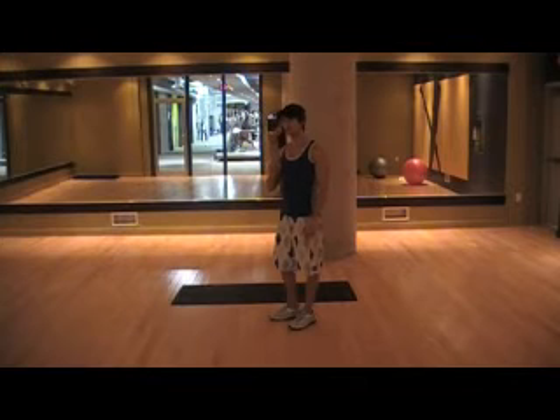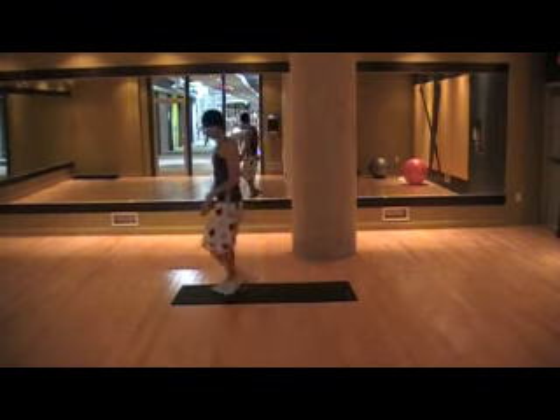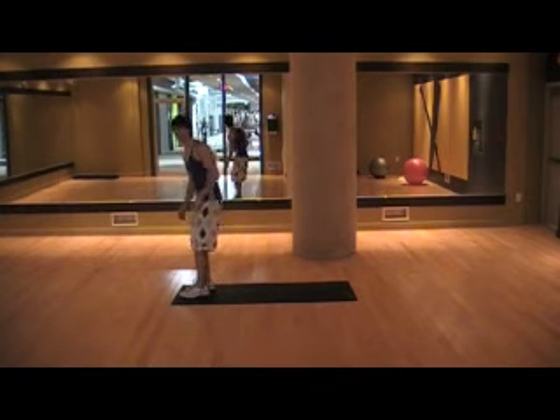I'm going to go through the first set of exercises with just one rep per exercise, so you get a general idea of what each one should look like.